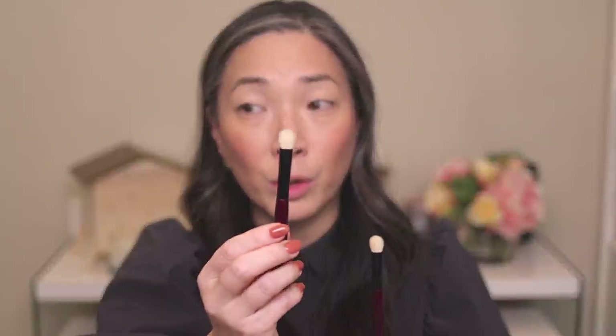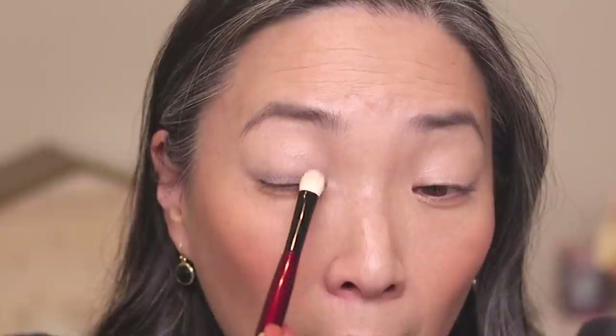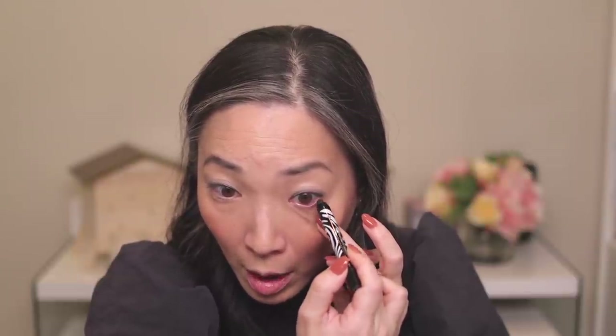Which brush should I use? I'm going to use my Sonia G Worker 3 brush. Normally I would use the Worker 2, but that's if I want it all over my lid. The Worker 3 is a little bit more petite. I don't want anything too dramatic, so I'm going to do something pretty light — just drag this over my lash line, something really subtle. Just a really, really subtle kind of smokiness to the upper lid. And then I'm going to take this pencil and tightline a little bit, and then add some to my waterline. Super simple.